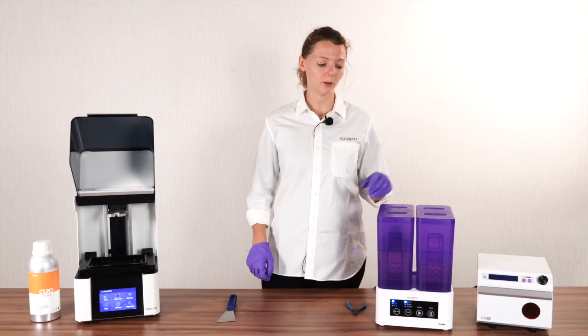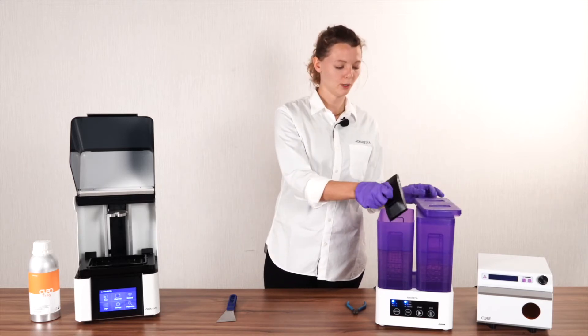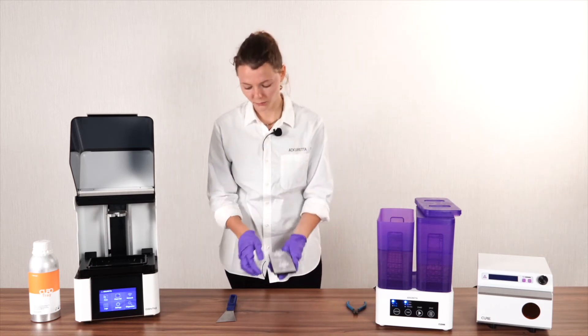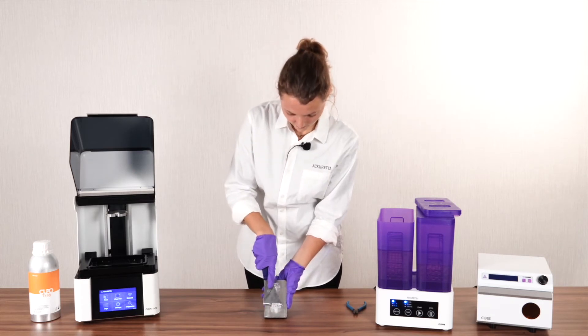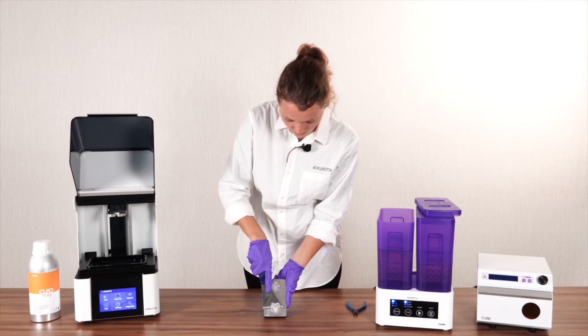After our first wash cycle, it's time to remove the print from the build platform. Take it out of the cleaning and place it in front of you. To remove it, you can either use a knife or a spatula, getting underneath the print to make sure it comes off in one nice piece.